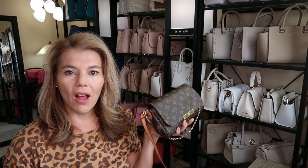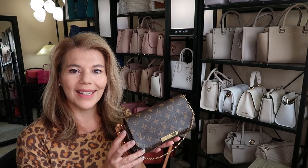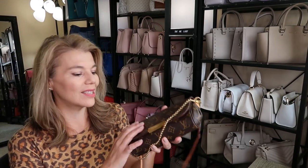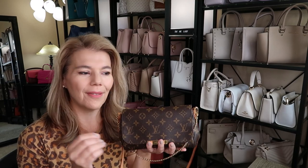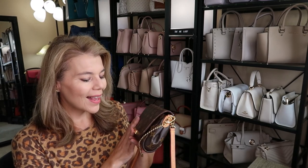With Louis Vuitton you can keep them for 20-plus years — they last and last and last. This is the canvas and it's a nice, thicker canvas too. I've heard the newer ones have thinner canvas but I'm not sure. I love, love, love this.